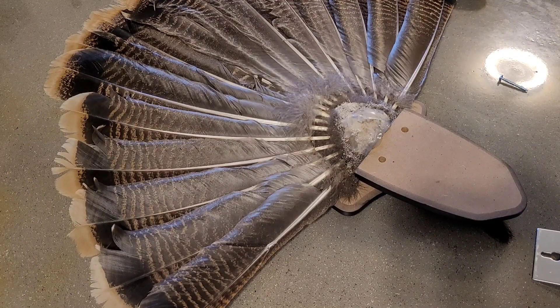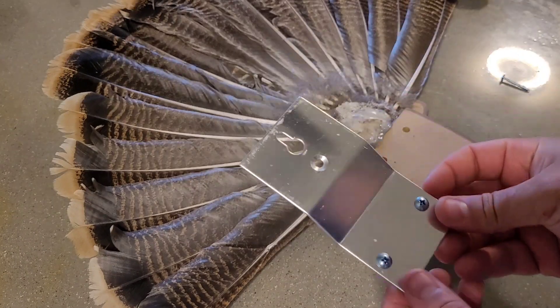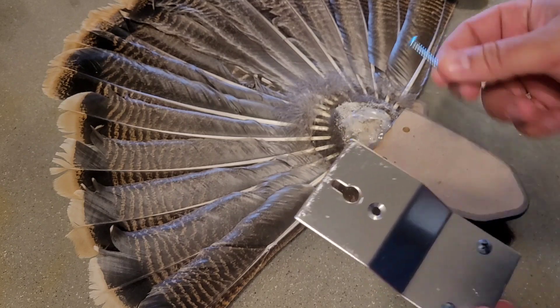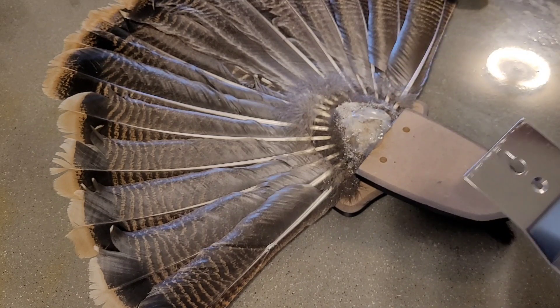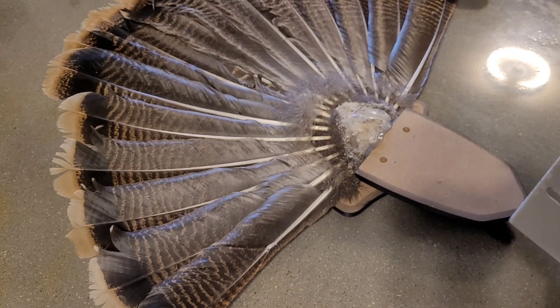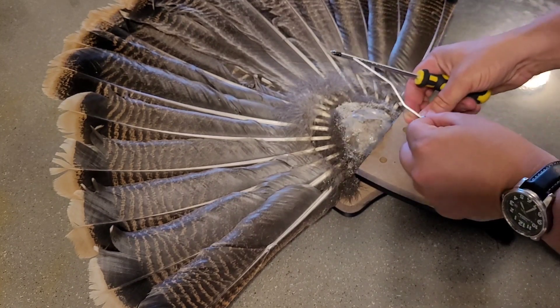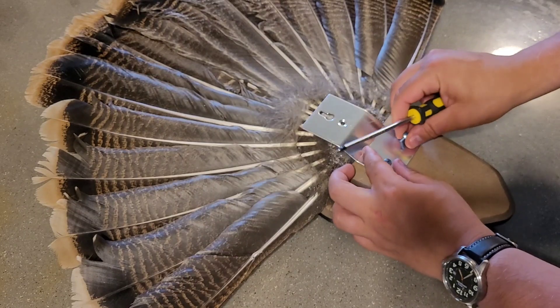Now that the fan is all hardened and the glue is dried into place, we'll take the mounting bracket. It gives you three screws — these two screws coordinate with the two small holes right here, and then there's a larger hole and larger screw that will go through the back of the tail fan to very securely keep it in place in case your hot glue or Bondo — whatever you're using — does fail. After that we should have a fully complete turkey fan and plaque ready to be mounted on the wall.